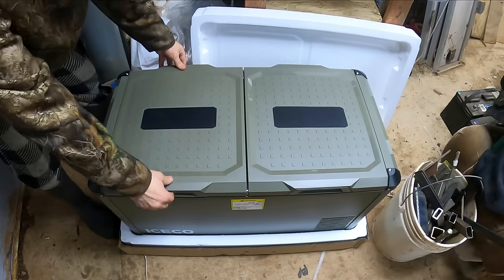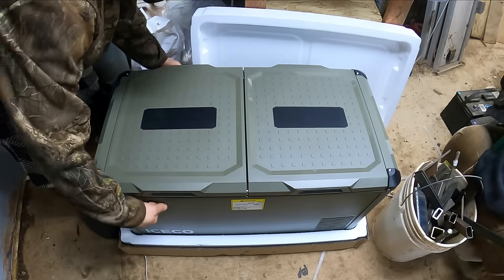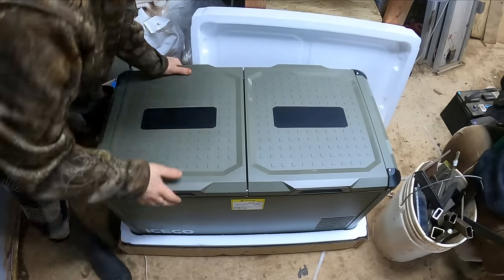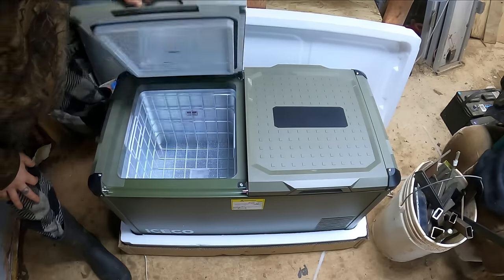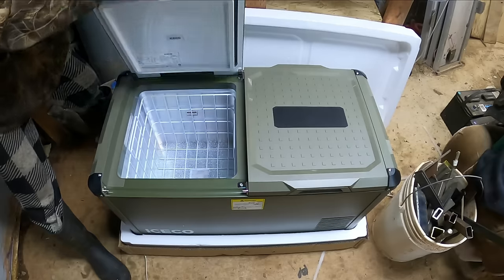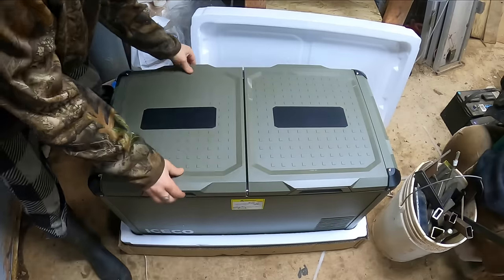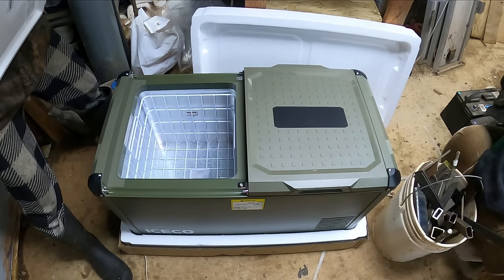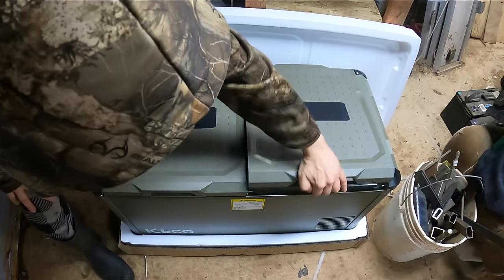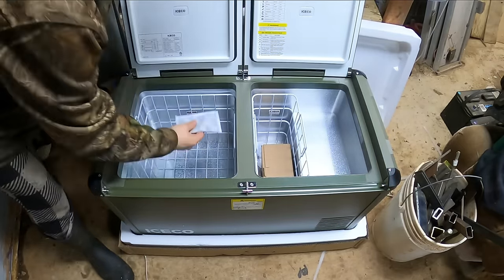Corner protection, metal sides — that feels very durable, that is nice. It's got a high quality feeling all around. It's also got these awesome lids that open in either direction or take them completely off. That is very nice, very handy. Here's your dual zones — you got a freezer and a refrigerator.